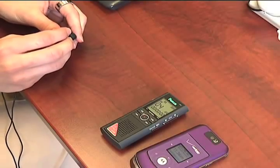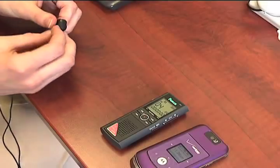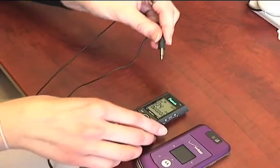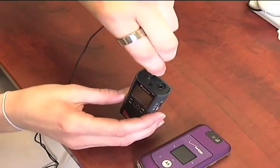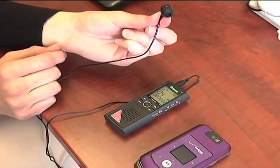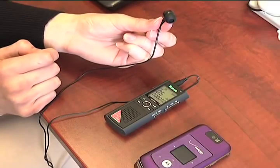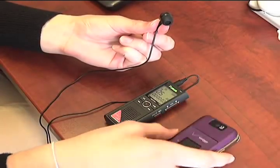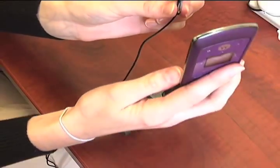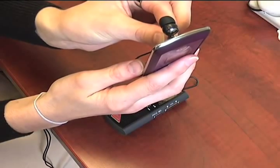Now I'll show you how to record a telephone conversation with your cell phone instead of a landline. To begin, take this cord which will come with your digital voice recorder. Plug the end directly into your recorder and take the earbud and put it into one of your ears. To begin recording, hit the record button and it will begin like usual. You can take your cell phone and put it to the end in your ear and record the cell phone conversation like usual.